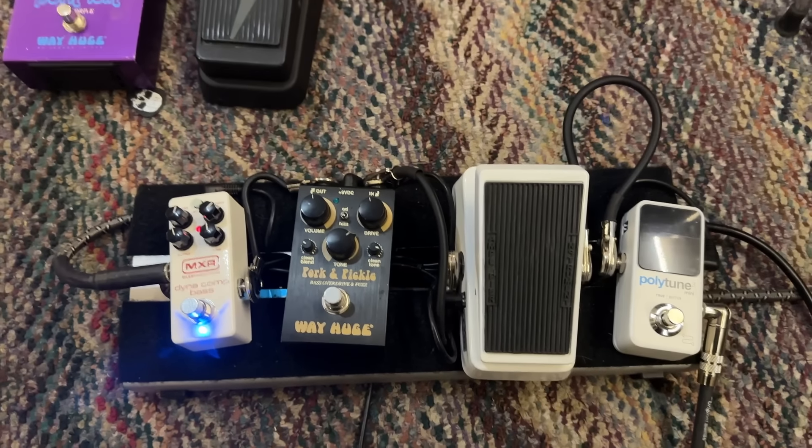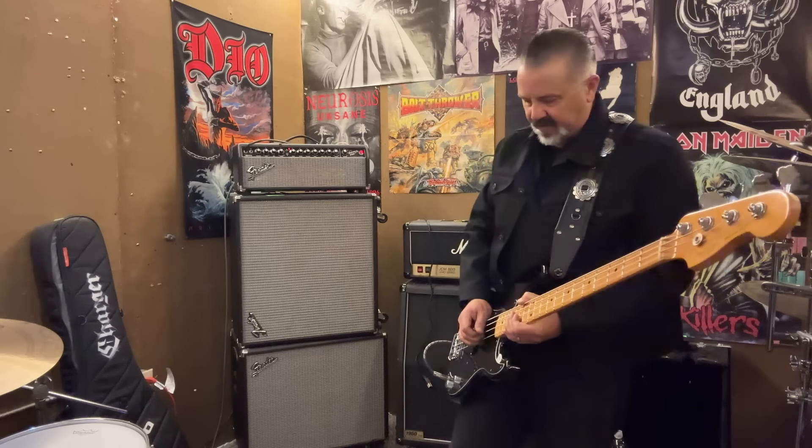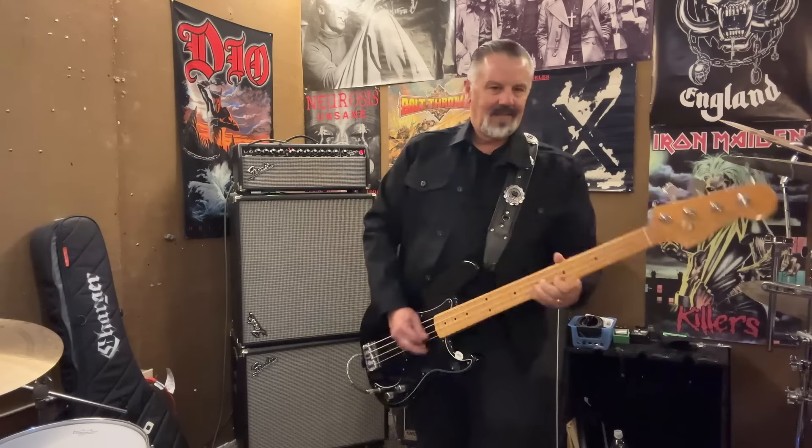I'm going to play through the amp a little bit and go through the pedals to show you what they do and how it sounds different. So this is just straight through the amp with the distortion. Then I put the compressor pedal on — you'll hear it gives it a little more punch and cleans it up a bit.